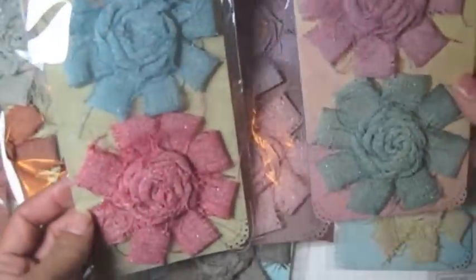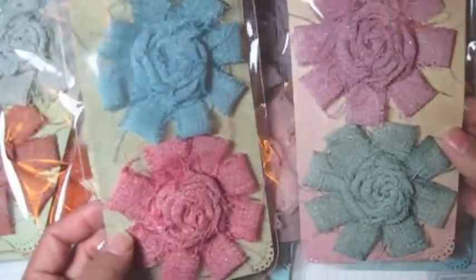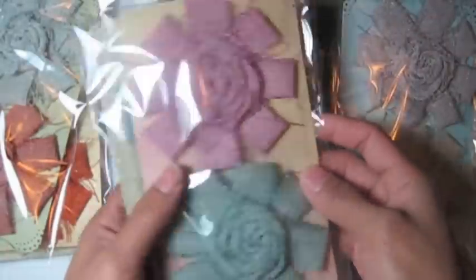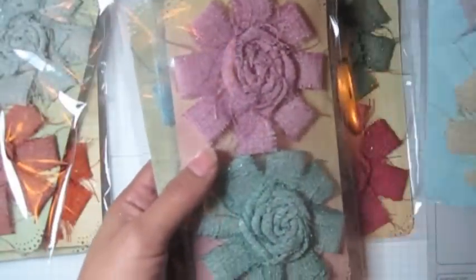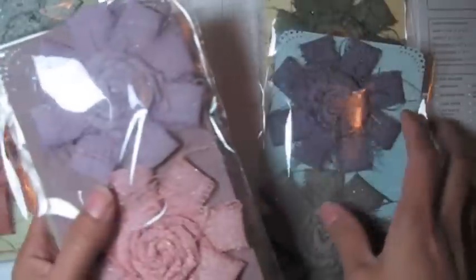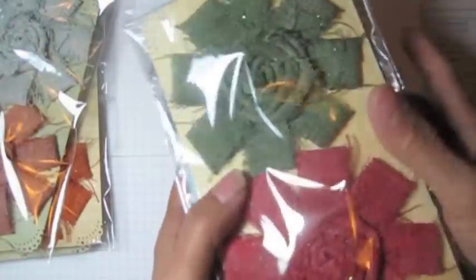Hi guys, today I want to show you how I made these flowers. Isn't that pretty? I love it, I love the colors. It's pretty big flowers, like 3 inches by 3 inches. It's all color I came up with.